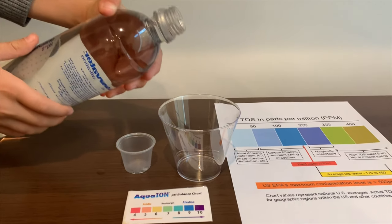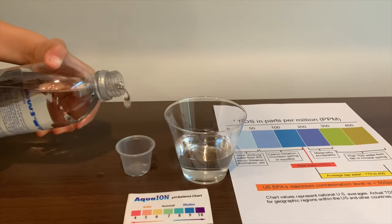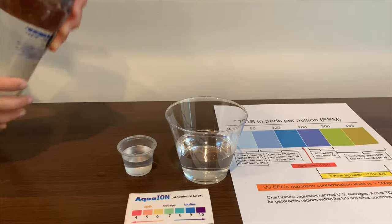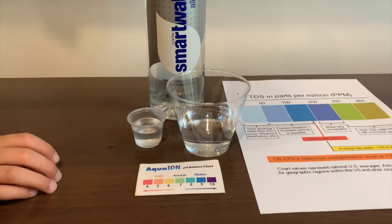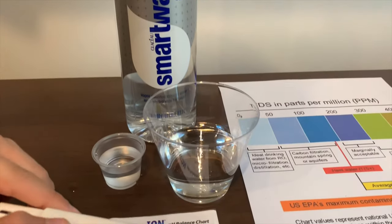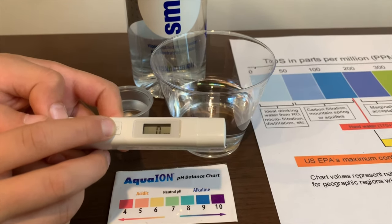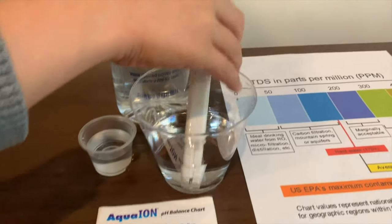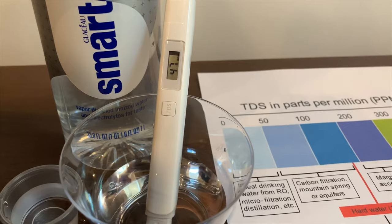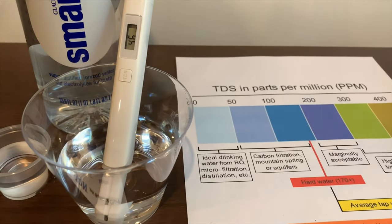Let's pour some water in. First we're going to test the TDS level. If you want to buy this TDS tester, check the link down below. Turn on the TDS tester, make sure it says 0, and put it in. 47. That is ideal drinking water.